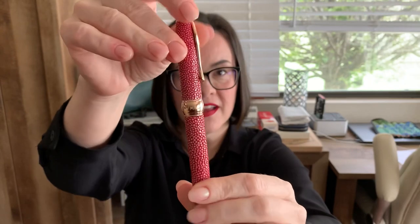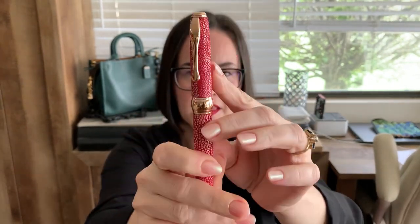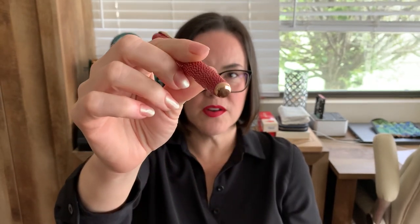The cap is a long cap. Here are the cap rings. It kind of has a bulbish shape to it. The finial is plain. The clip has a very unusual shape, which I appreciate. And then the end of the barrel has that rose gold as well.